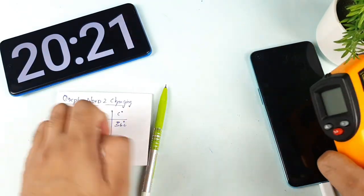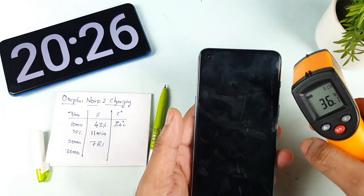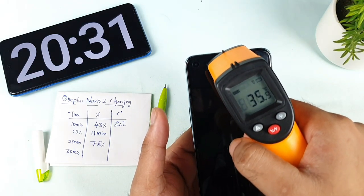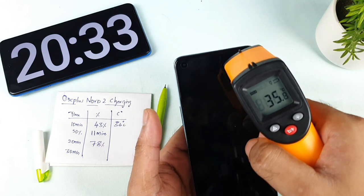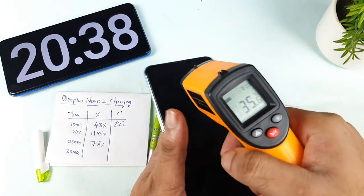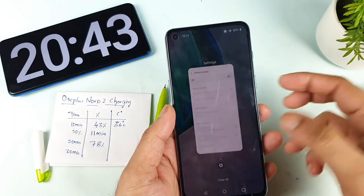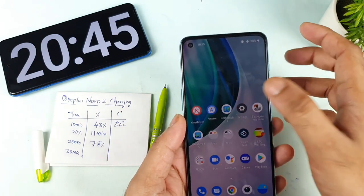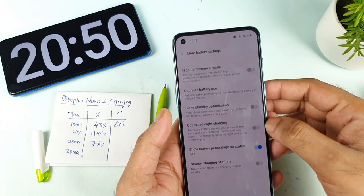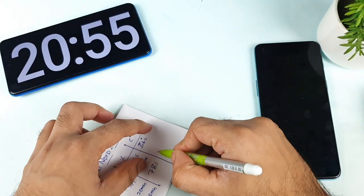A few users mentioned the phone is taking a bit longer to charge after the update, and some said it got charged within 22 minutes — I'm not sure how, as I was unable to get anywhere close to that figure. The temperature is about 35-36 degrees. There is no live wallpaper, no background applications running, and optimized charging is not enabled — as you can see — but still the phone was unable to charge within 22 minutes.